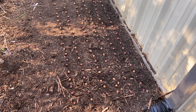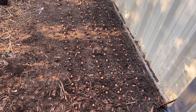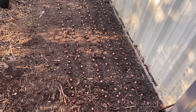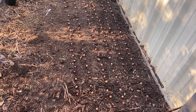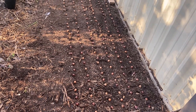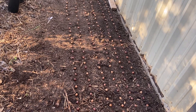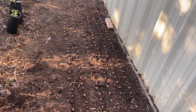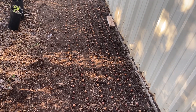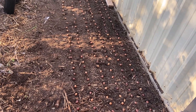Now what I'll do is cover these with about an inch of this really rich compost — it's tree bark compost, more of a mulch-slash-compost. I'll cover these with about an inch of the same stuff with a little bit of soil mixed in. Then I'll wet it down first, let the mulch or compost soak up, and wet it one more time. That'll be it for the planting process.